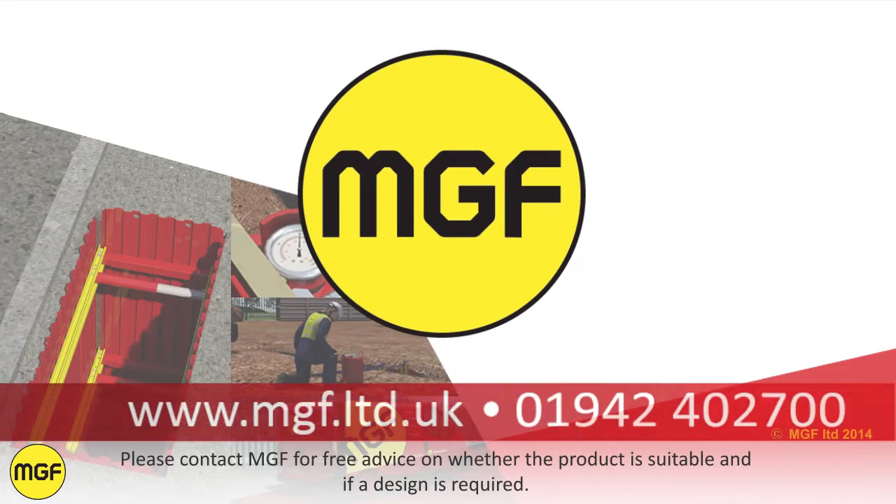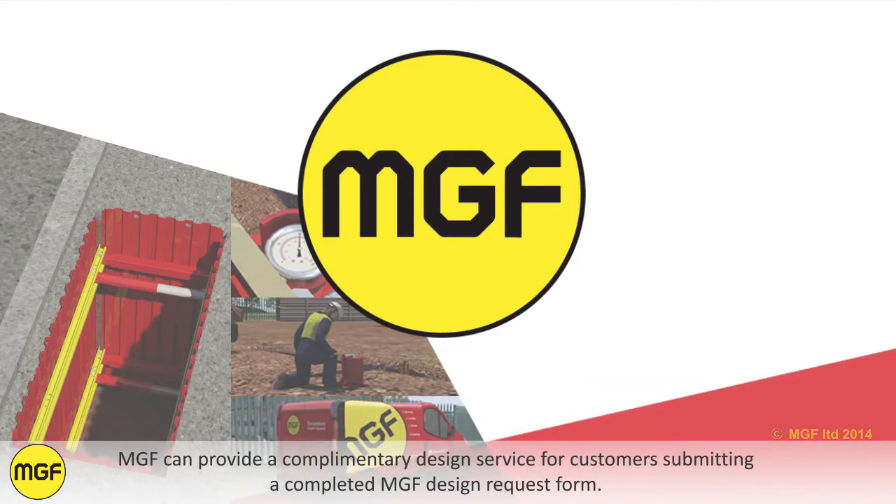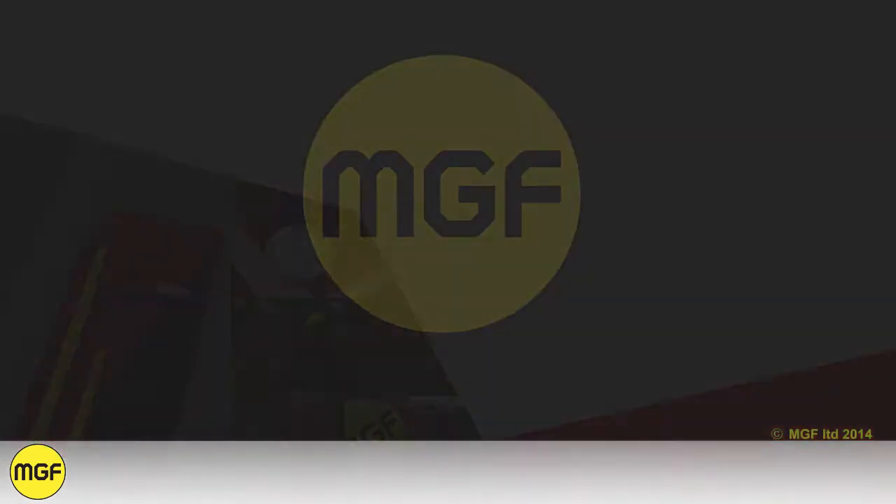Please contact MGF for free advice on whether the product is suitable and if a design is required. MGF can provide a complimentary design service for customers submitting a completed MGF design request form.